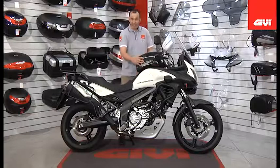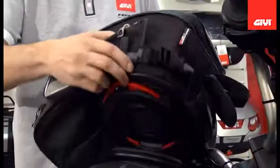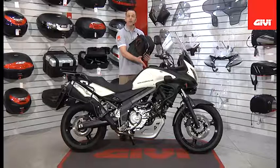Here we have our tank lock system. When I remove this tank lock bag, you will see that there is a specific tank ring available for this bike, allowing you to mount any of the four optional tank lock bags.